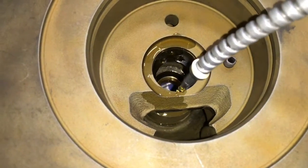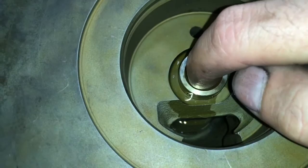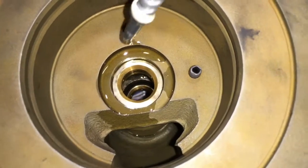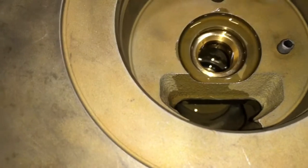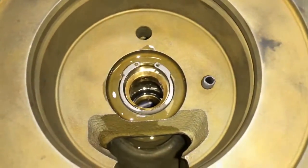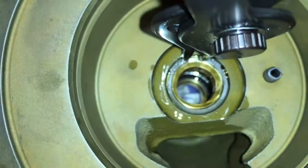Add oil to the bearing housing front bearing seat and install the front bearing. Then install the c-clip to retain the front bearing.